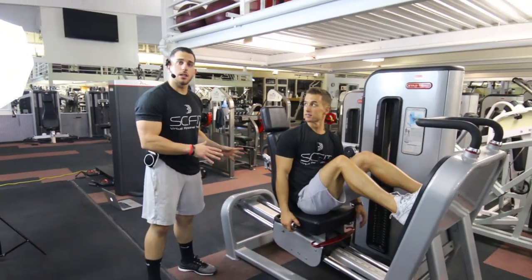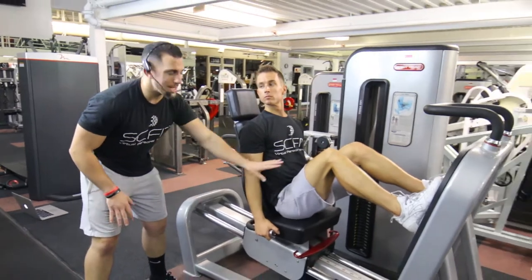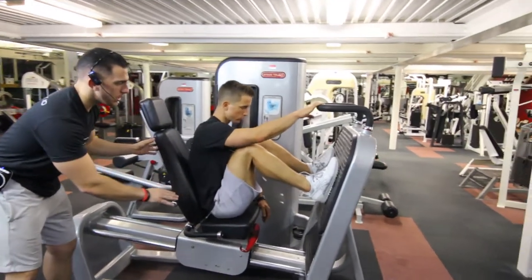All right guys, so this is the leg press machine. This is going to be mainly for your legs and your quadriceps. First things first, you're going to want to make sure that his legs are at 90 degrees before he gets set. So he's going to come on in — 90 degrees.